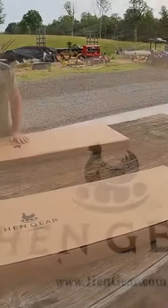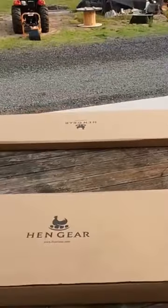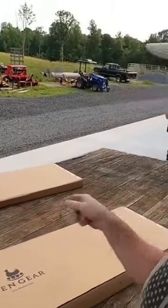Now I've got to assemble these awesome nest boxes from Hen Gear. We've got six of these, two for each mobile Eggmobile.